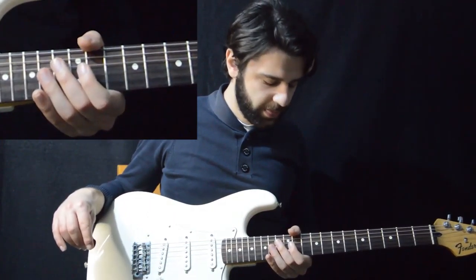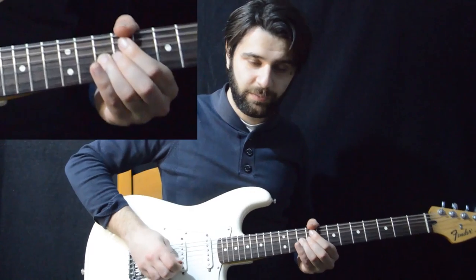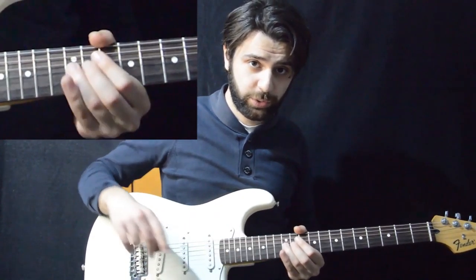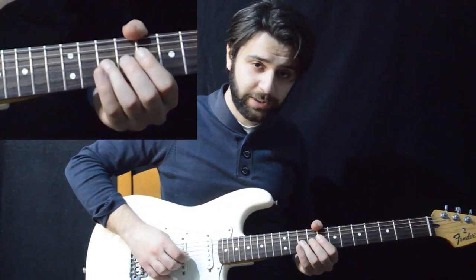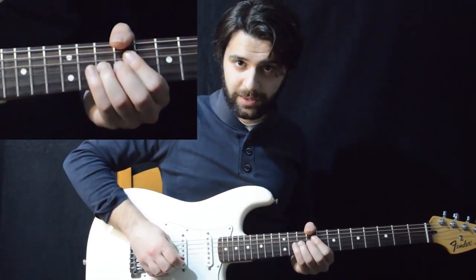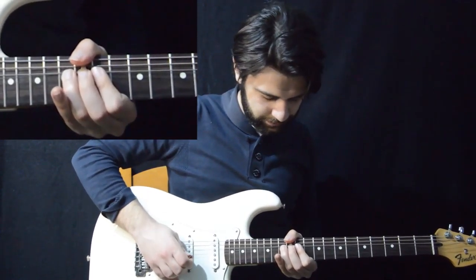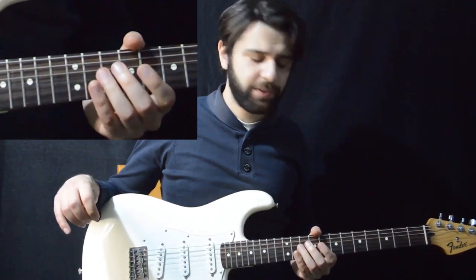Now after you do this, you play the next lick. What this is, is basically bending from the 10th fret of the G to the 12th fret of the G — a full step bend. Going down and playing the 10th fret of the G three times again. After this we have some sliding.